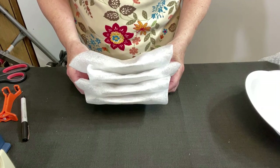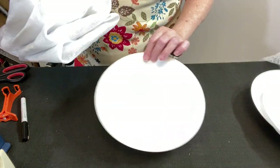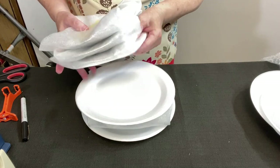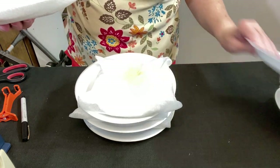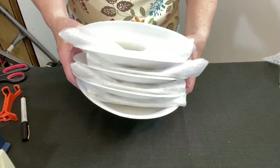So I have four plates. I still like to alternate these with styrofoam plates — even though they're a little bigger than the plate, I'm going to use these. One goes on the bottom, put a plate — we're sandwiching these. Styrofoam plate, the real plate, styrofoam, the real plate, styrofoam, the real plate, styrofoam. I make a big sandwich.